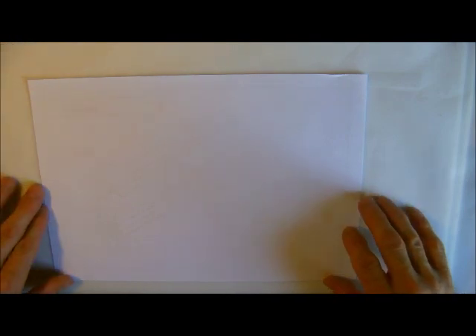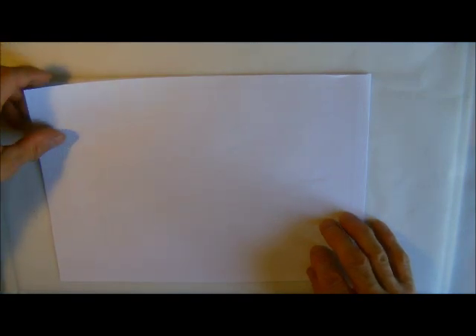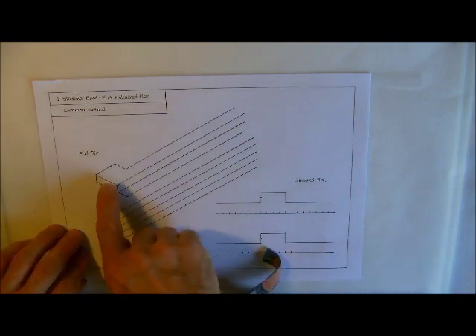We've looked at stretcher bond junctions and we looked at about three examples of those. We're now going to move on, as we said in the last video, to piers — that is end piers and attached piers. So this will be the next one that we're going to look at.